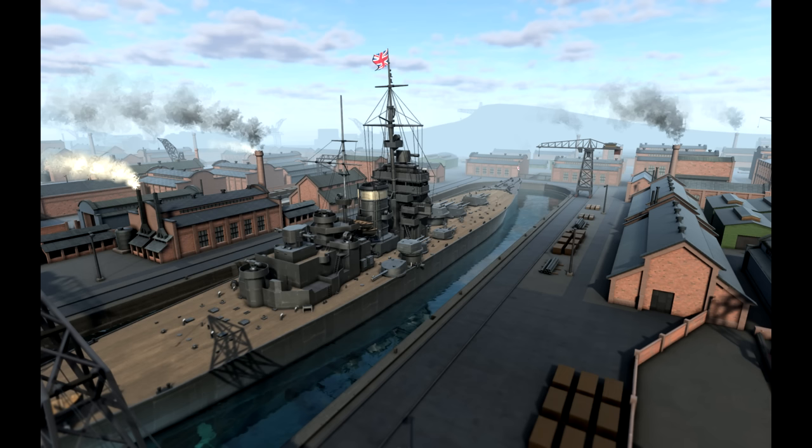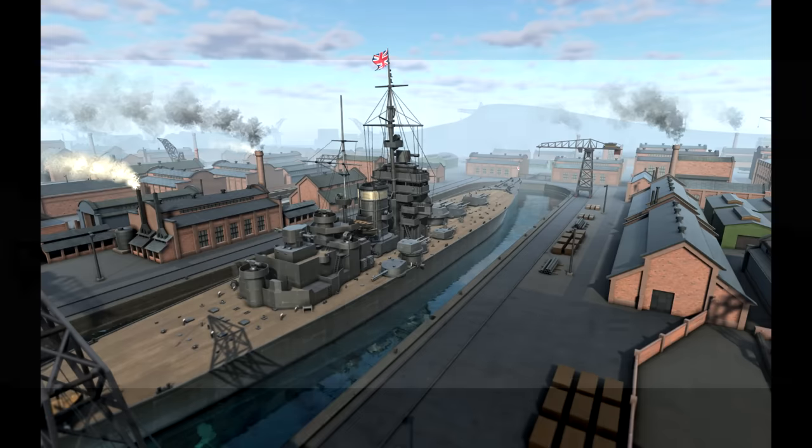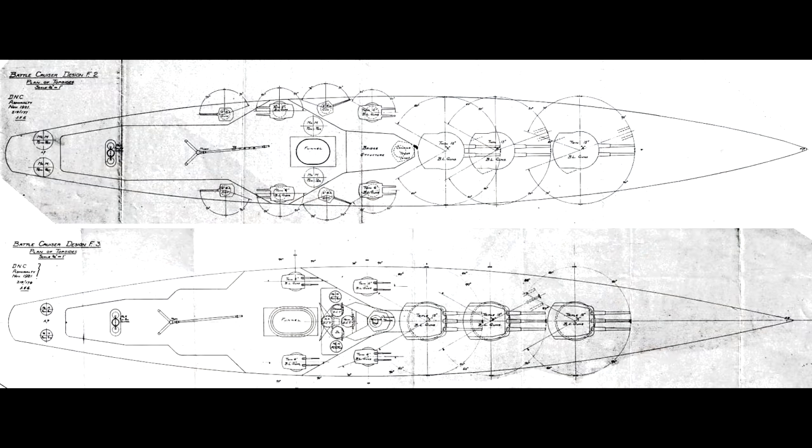The higher top speed may well have seen them heavily engaged in World War II, perhaps in addition to or instead of Hood at Denmark Strait, or perhaps with Cunningham in the Mediterranean. Alternatively, if for some reason they were deployed in exactly the same locations that the Nelsons were historically, then at the very least Gneisenau is likely to have been sunk during Operation Berlin. But such are the vagaries of history.